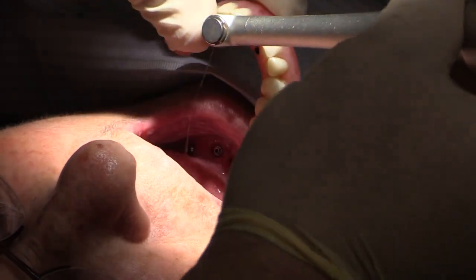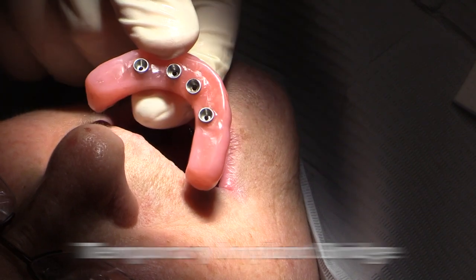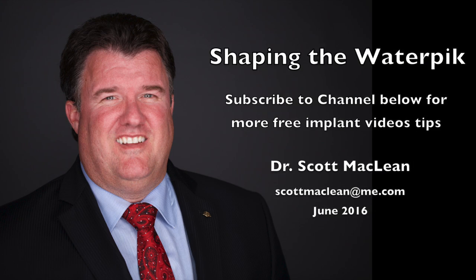Once we take the bridge off, you'll be able to see that the patient, after even the first four months of using a transitional, is able to clean this really effectively. This is Dr. Scott McLean, and this has been a YouTube tip about implant dentistry.